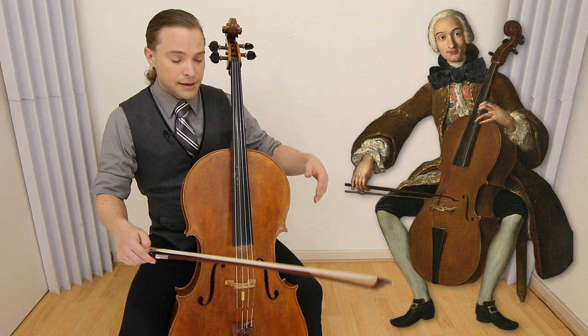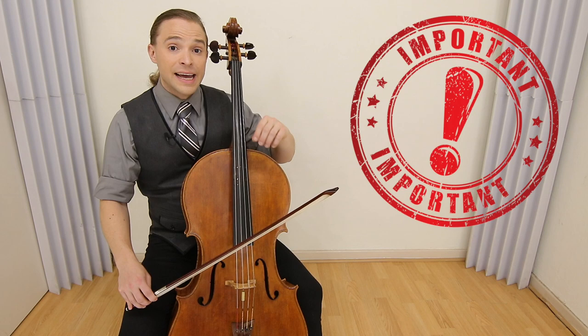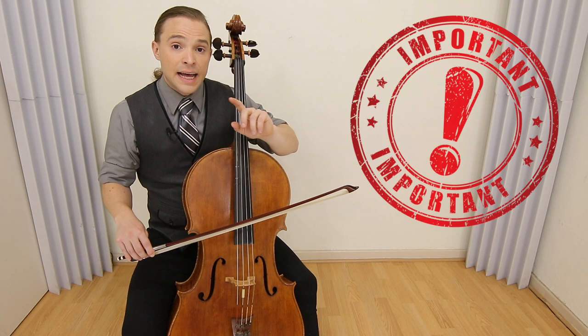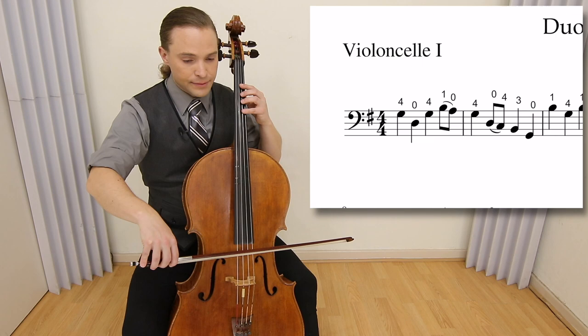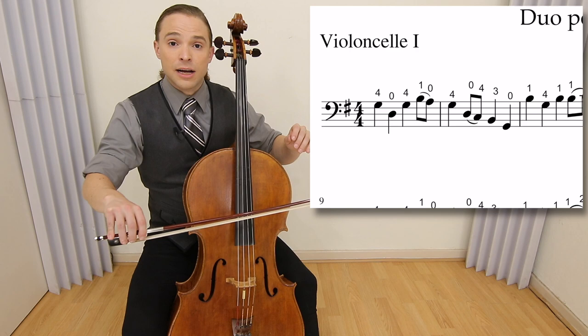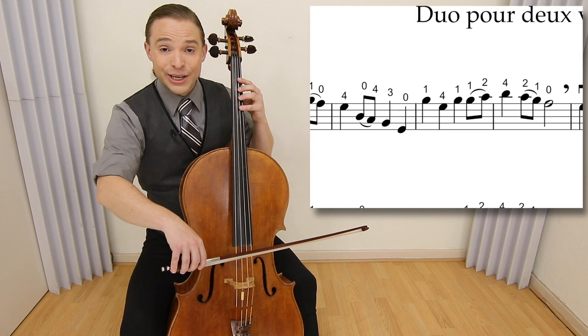I hold the cello in a Baroque style without the endpin, but you don't have to do that. One thing you should do is do a separation, a detaché, with all of the quarter notes. Even though it's not marked, it's a way of playing the notes. You put a little bit of a taper at the beginning and end of each note — it's a slight pressure off with the wrist. You can keep the bow within contact of the string, but you must stop it just for a slight moment in order to produce the detaché.